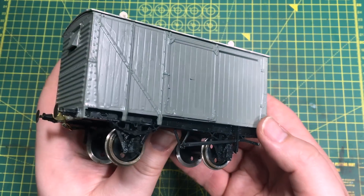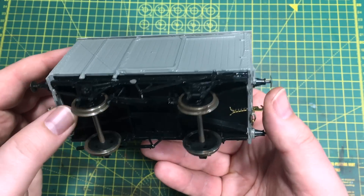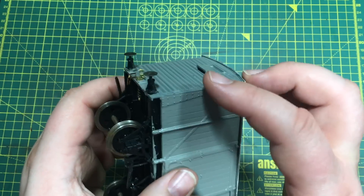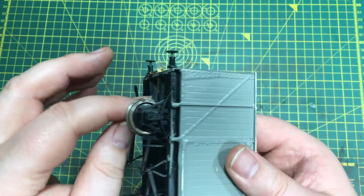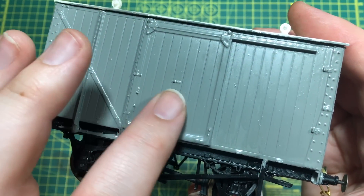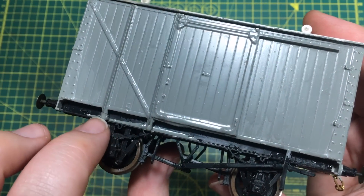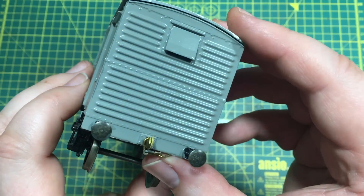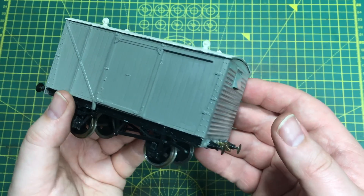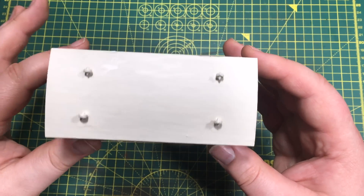So often I see on the secondhand market kits that have not really quite lived up to expectation in the painting phase by their previous owners. This is exactly an example of what I'm talking about - a ventilated van that has been built from a kit, actually built reasonably well. Everything's where it should be, I can feel there's a weight glued inside. We've got all the buffers, they are sprung. We've got the wheels, a little bit of surface rust but nothing that can't be dealt with. You can see here that the paint has been put on far too thickly, dripped down, creating runs and sandbagging against some of the detailing at the bottom. It's run off onto the chassis - it really is quite a mess, transforming what would have been a really nice sharp detailed kit into something that would fetch only a few pounds secondhand.